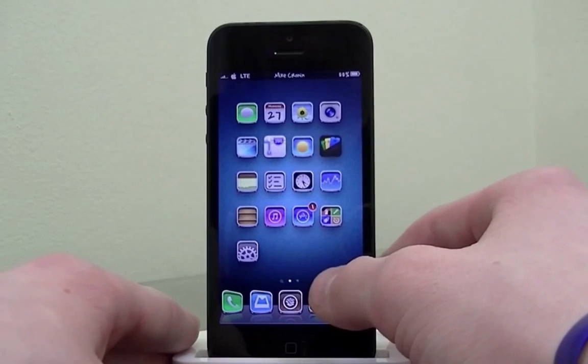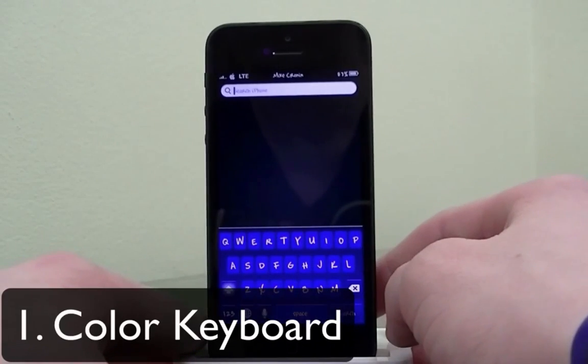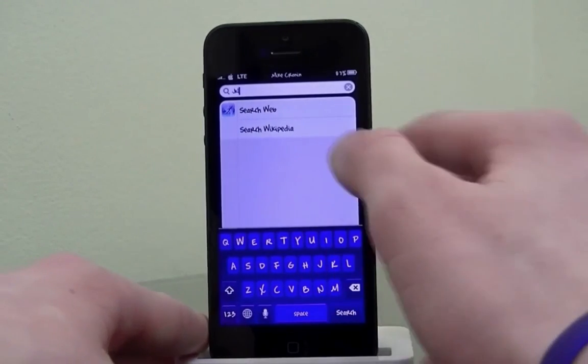The first one I'm going to show you is Color Keyboard. When I slide over to my Spotlight search on my iPhone, you can see I have a completely different colored keyboard. It's actually blue, and every time I tap a key there's also a blue background to it.